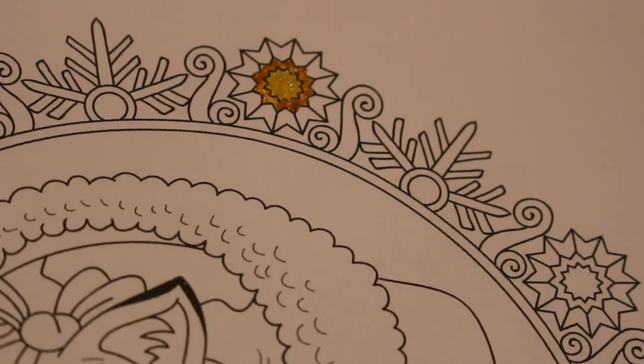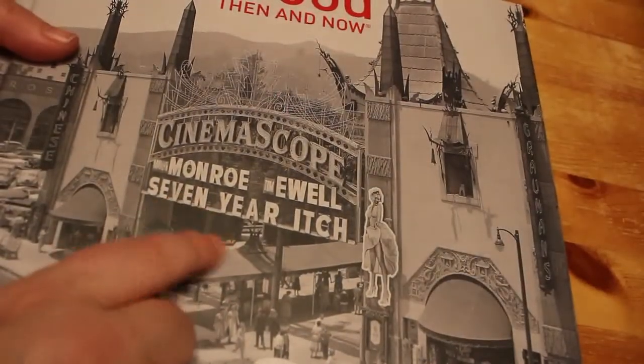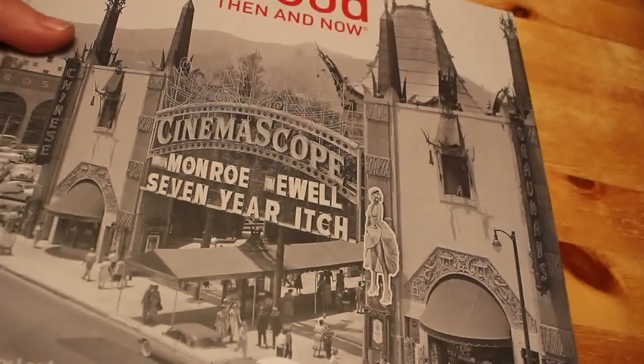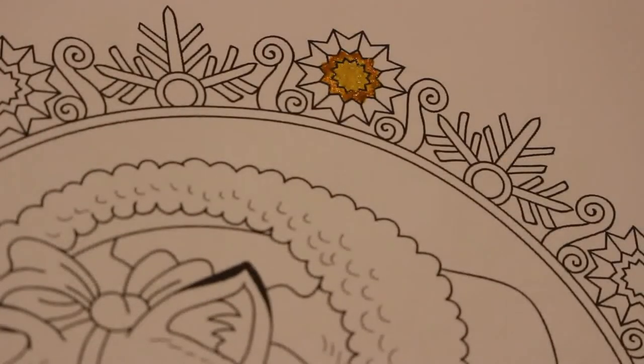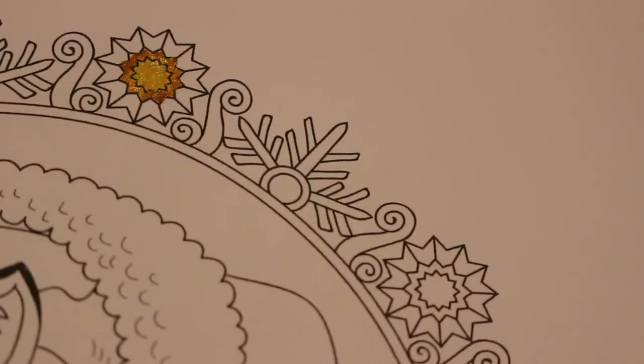And then my mum and dad got me Hollywood Then and Now, which is a nice little hardback book with Tommy Ull and Marilyn Monroe and the Seven Year Itch on the cover. It's showing pictures of Hollywood Then and Hollywood Now — really cool. And Paul gave me a book called Lulu in Hollywood, which is by and about Louise Brooks.